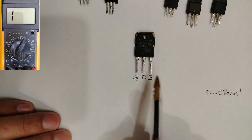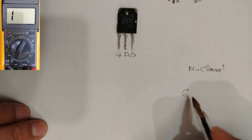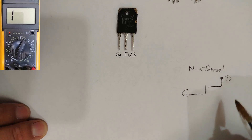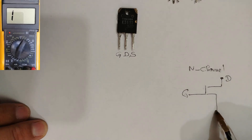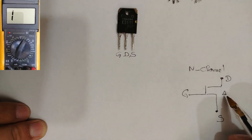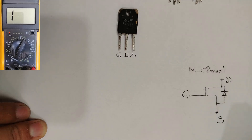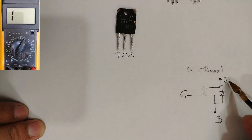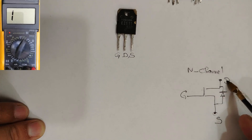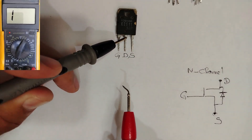To understand more, especially for beginners, I can draw the schematic for these MOSFETs. Here we have the gate, drain, and source. For an N-channel MOSFET, you will find an internal diode in this direction — from source to drain — so the anode is connected to the source and the cathode connects to the drain.